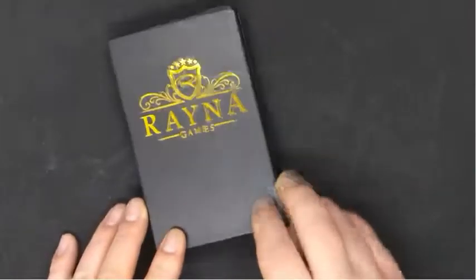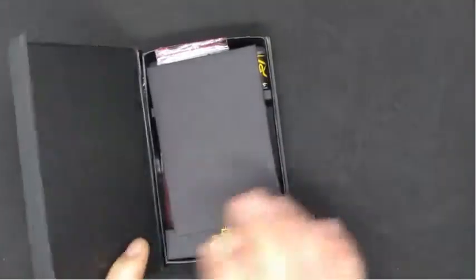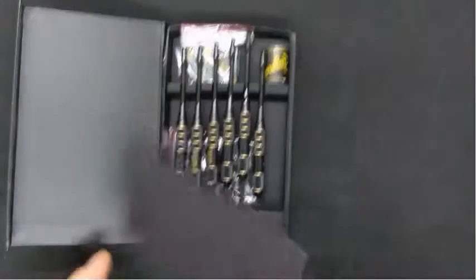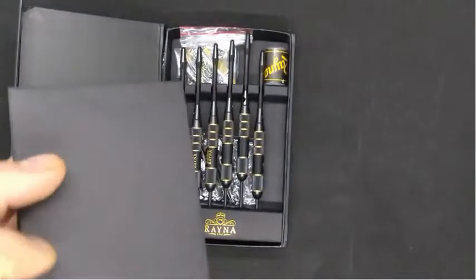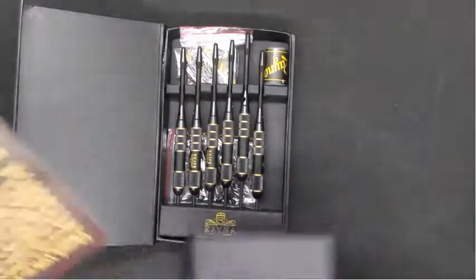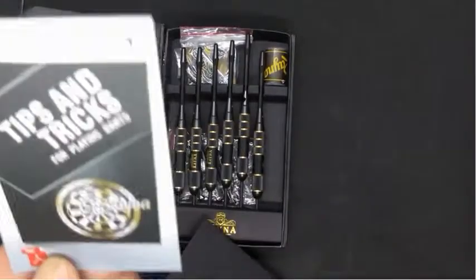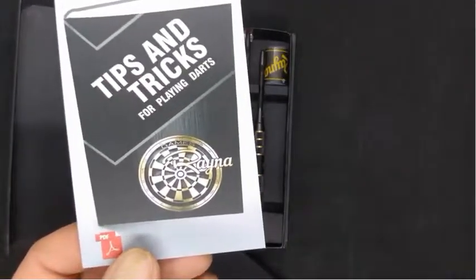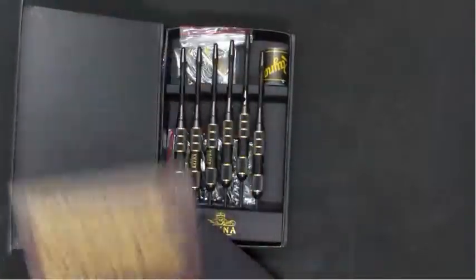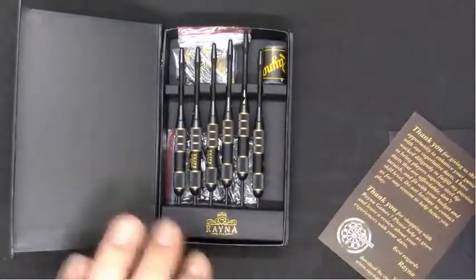Checking out this premium dart set from Reina Games. It comes with a nice little box. First thing I notice is there's like this black envelope here. I'm not sure what that is, let's take a look. Looks like it's a welcome card and there appears to be an Adobe file that you can download to give you more information on it and tips and tricks.